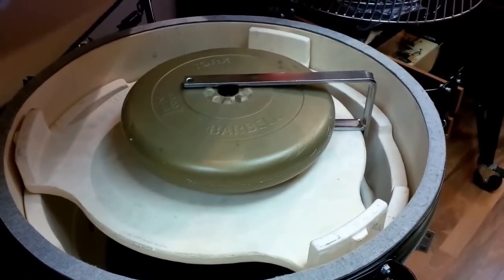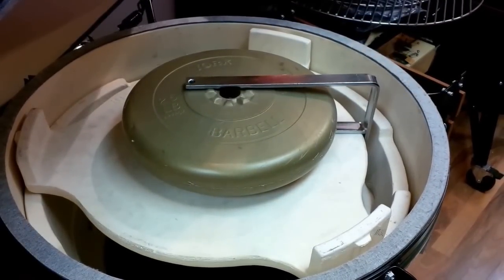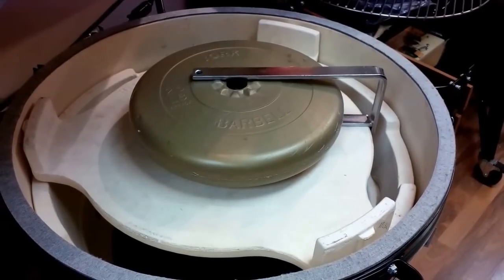And that's it guys. You'll feel very safe and confident that your plate setter lifter won't do damage to your plate setter. Only available here at Dixon BBQ Center, Toronto's Barbecue Specialist.